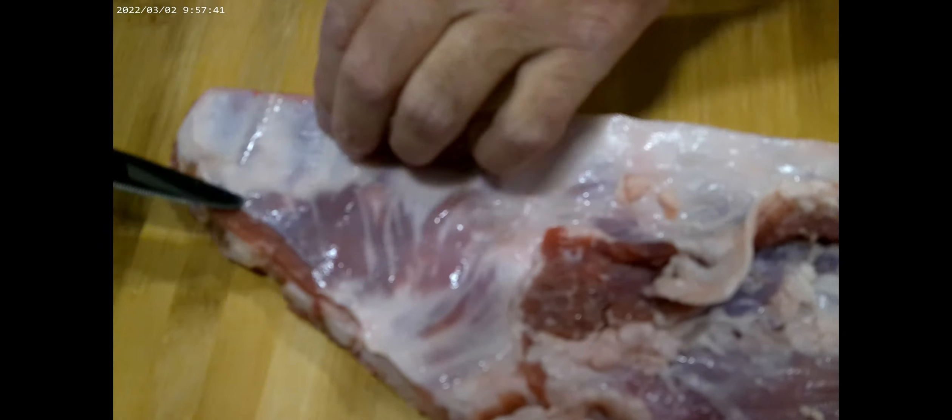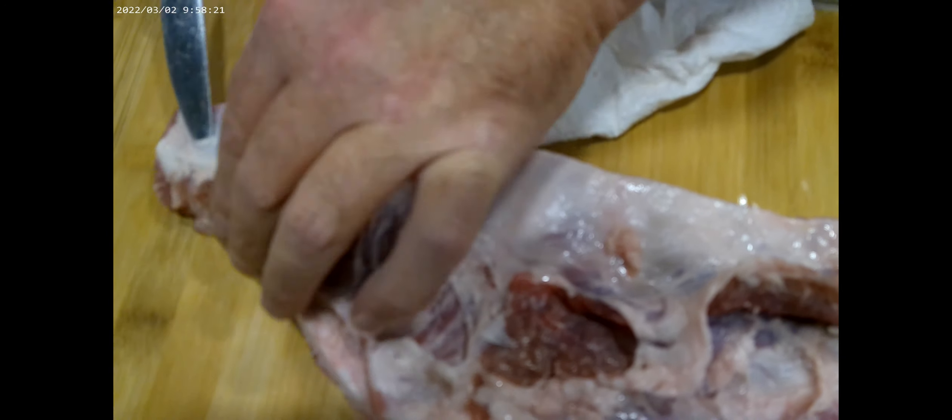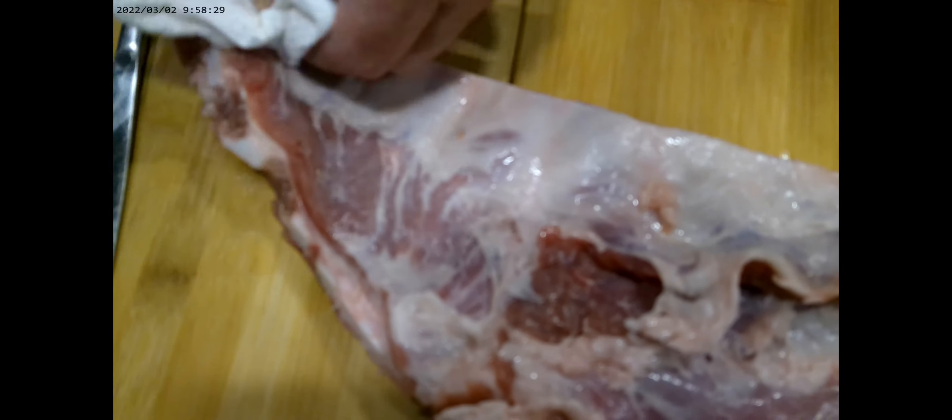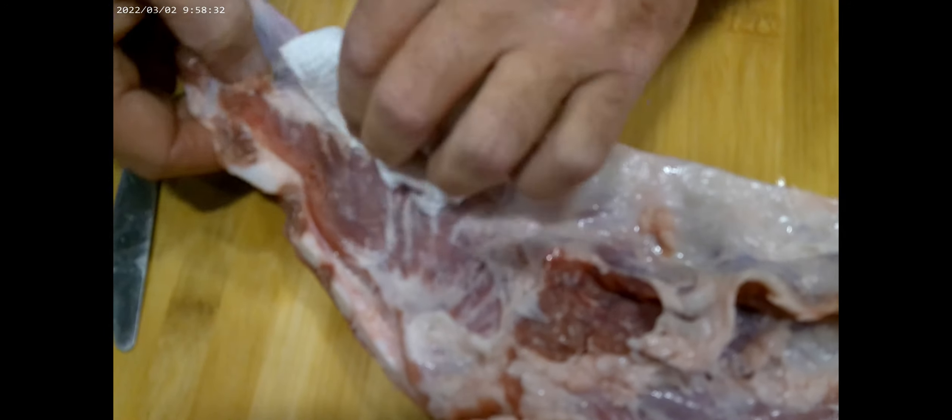To get rid of this membrane, this is where the butter knife comes in. You slide it underneath, lift it up like that. Now this thing is really slimy and slippery, so you need a paper towel. Grab the corner like this and just lift it up. The reason I want to take this membrane off is because it makes it a little bit tougher for the seasoning to penetrate, and it also causes that chewiness if you leave it on. I prefer to take it off so the flavor goes completely through.